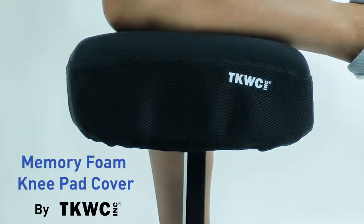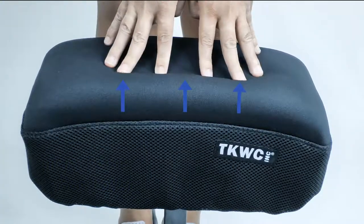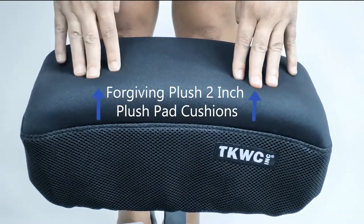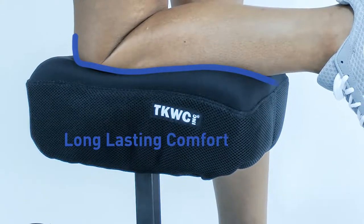The Memory Foam Knee Pad Cover by TKWC Inc. provides a happier and more comfortable recovery during all-day use. The forgiving two-inch plush pad cushion reduces pain and fatigue in the hip, knee, and leg. The Memory Foam provides long-lasting comfort and cushion while distributing pressure evenly across the knee pad platform.